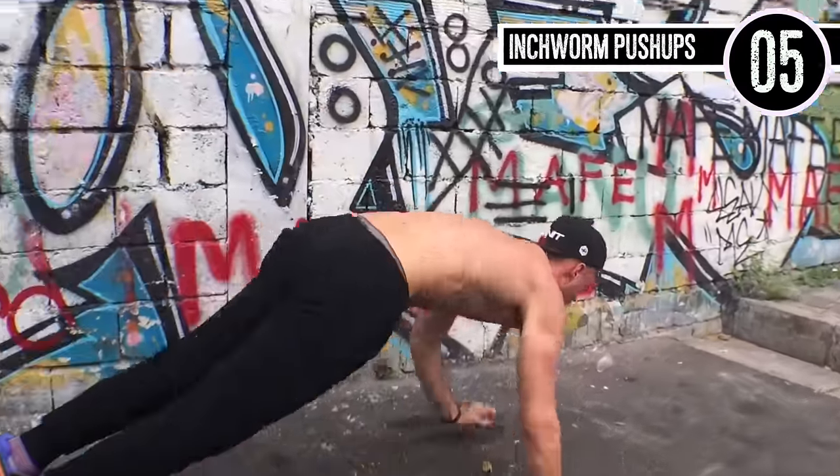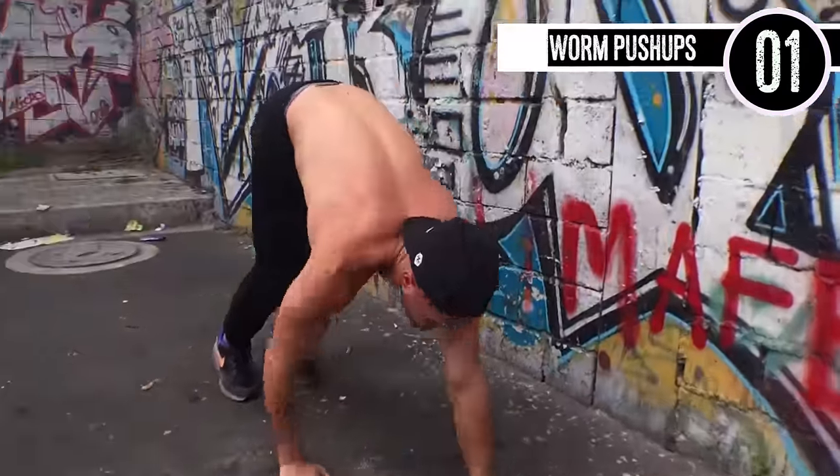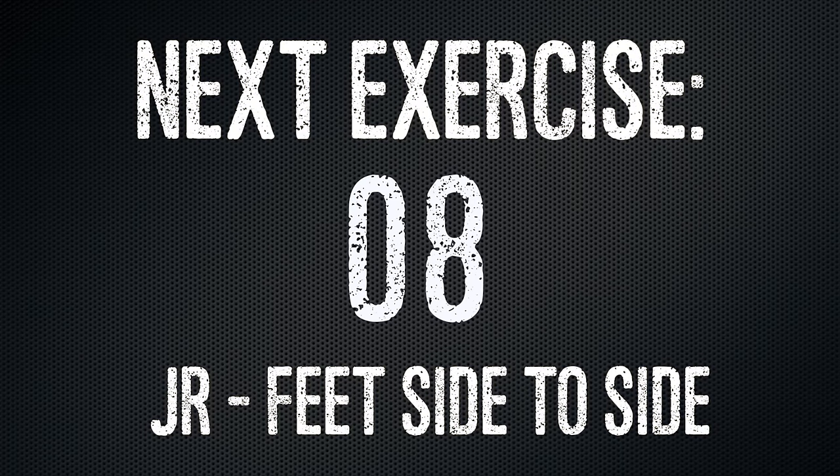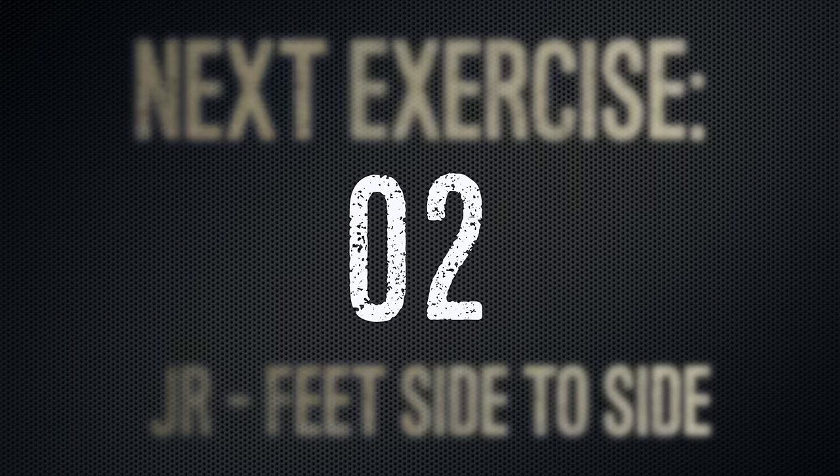Inchworm push-ups, guys. You're just coming down, doing a push-up, inching back up. You're not standing the full way up — just inching back down and then doing them. You'll probably be able to get about seven to eight in each set.